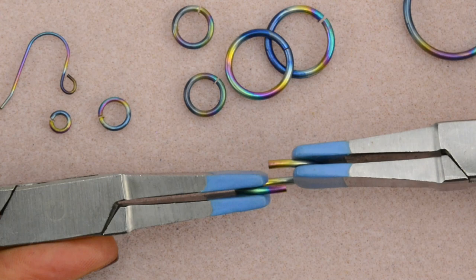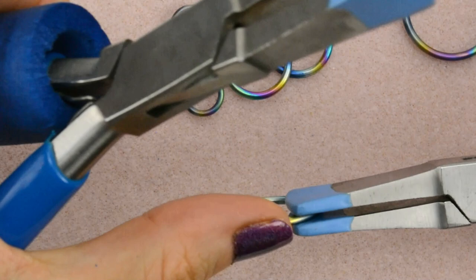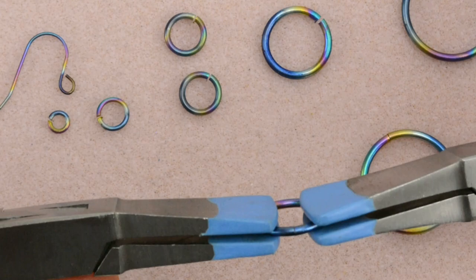So you overlap on one side, overlap on the other side, and maybe do that a couple of times. And then by the time you bring the ends flush and closed, it is seamless. So we'll do that for the extra large, the large, and the medium.